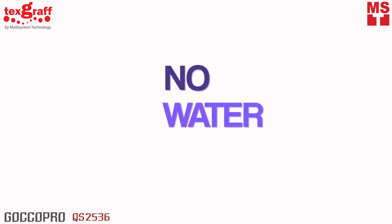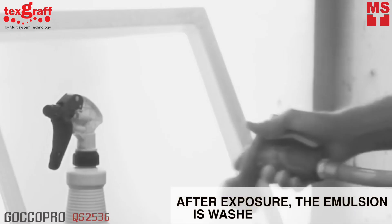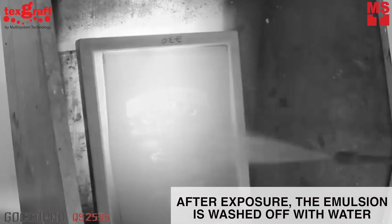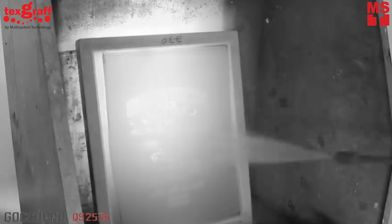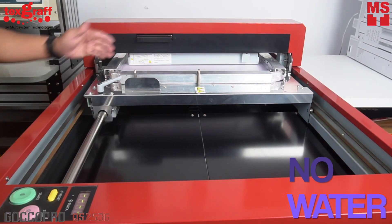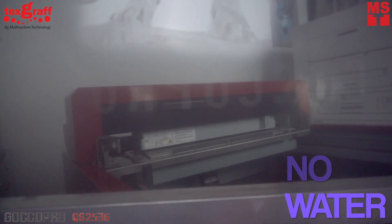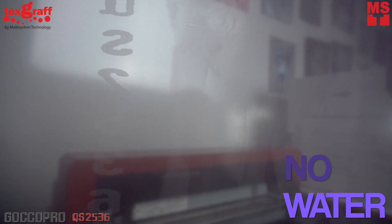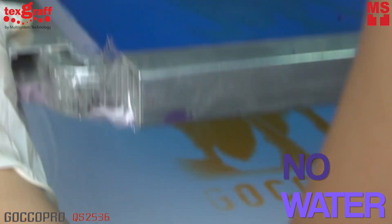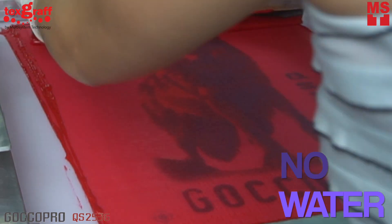No water. After exposure in traditional printing, the emulsion is washed off creating a clear view of the design transferred into the screen, and that's when they finally have their screen ready. QS2536 Digital Screen Maker doesn't need any water. After printing your design, right then, you will see the results in no time and can go ahead with printing. No more washing process. Everything is done in a dry and convenient way.